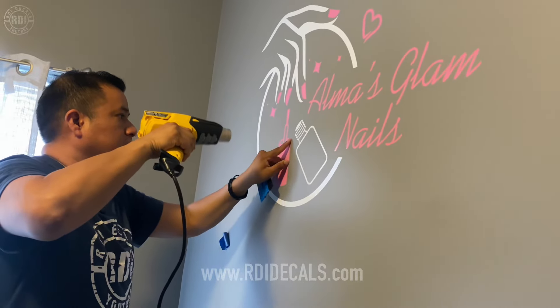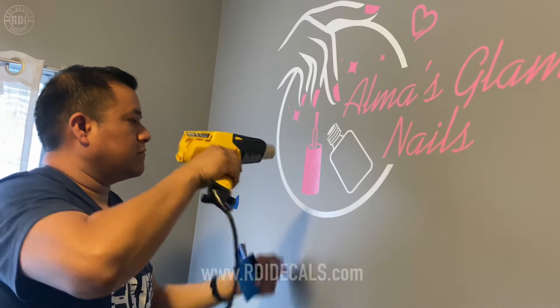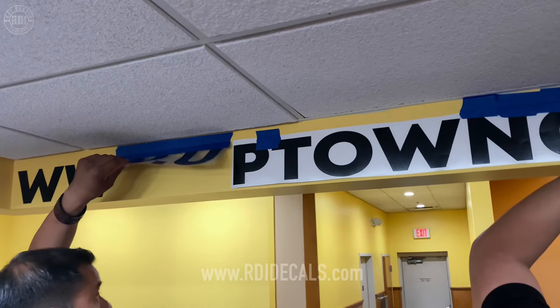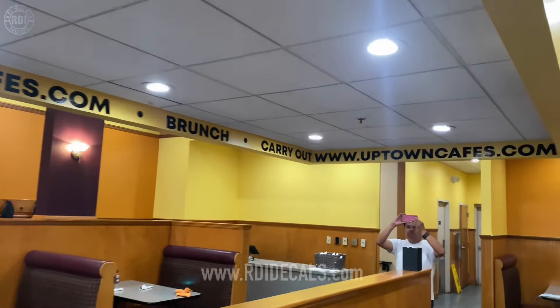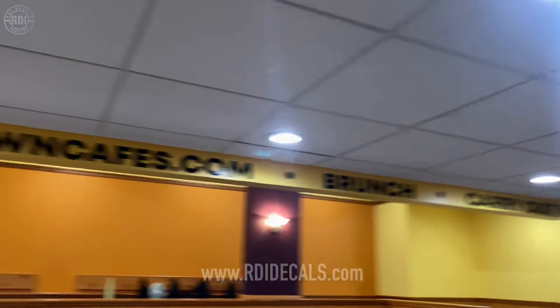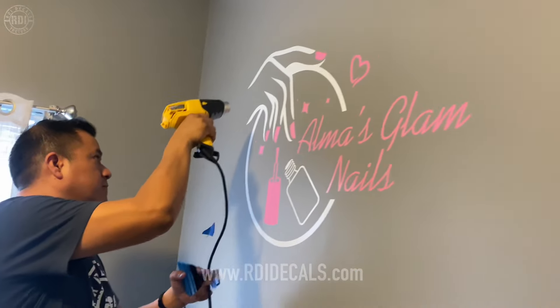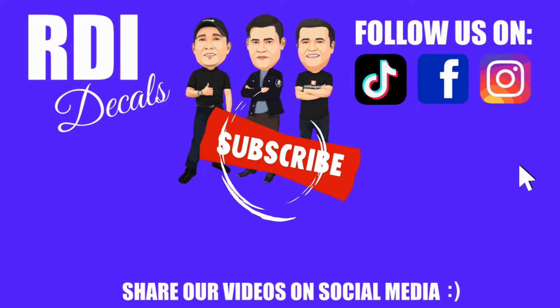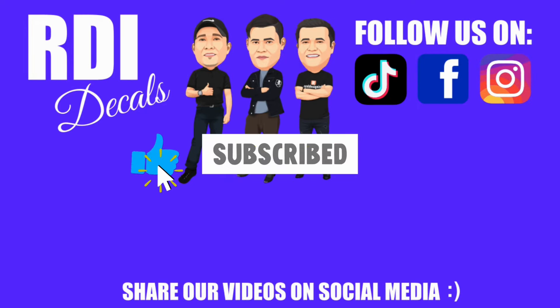In today's episode we're going to show you how to make a two-color wall decal. In the past we've only made one-color decals, and there are tips and tricks you need to know for making wall decals, especially multi-color ones. Make sure you stick around and give us a like if you enjoy this video.